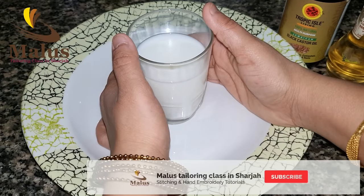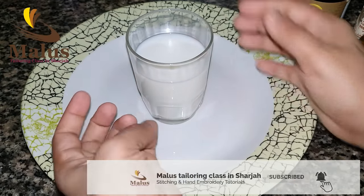Hello friends, welcome to Malus Tellering Class in Shazha. Here we will be talking about the first thing about Malabandha.